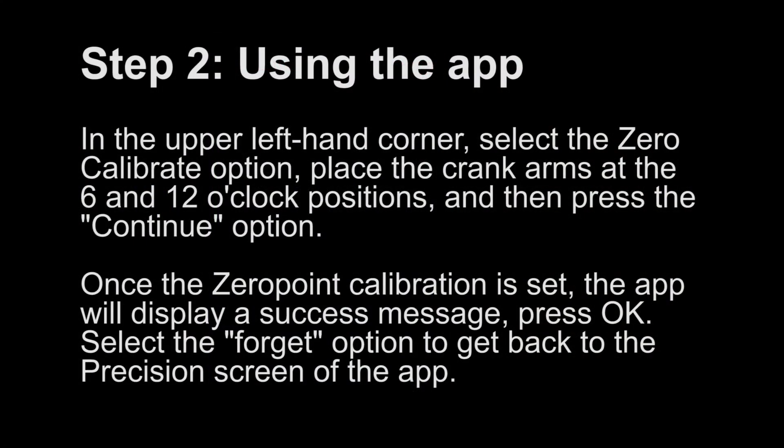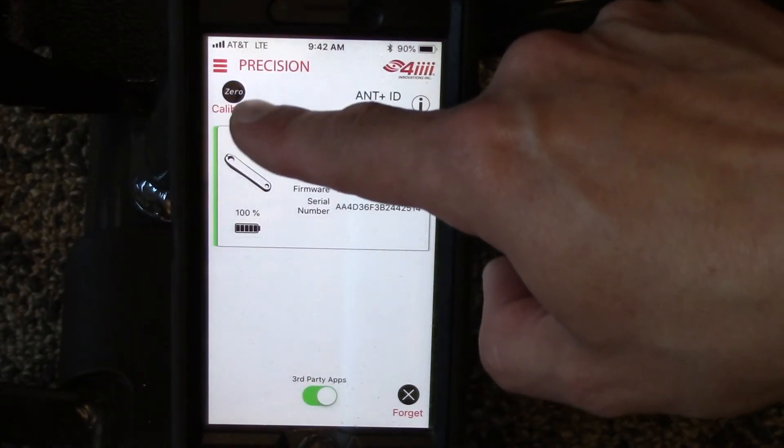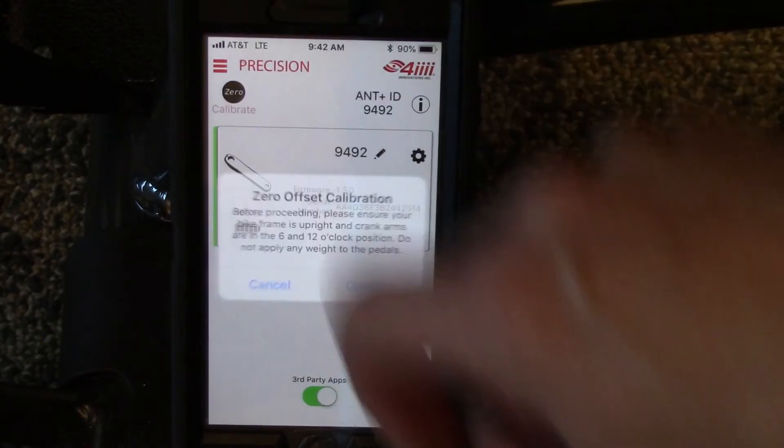Step 2: In the upper left-hand corner, select the zero calibrate option. Place the crank arms at the 6 and 12 o'clock positions and then press the Continue option.